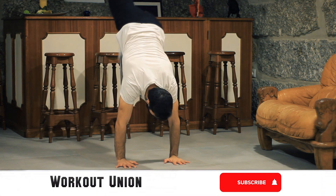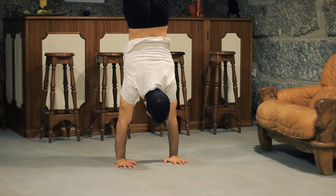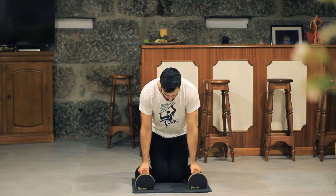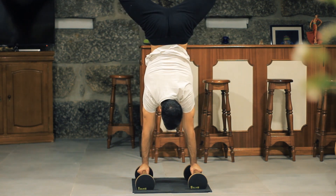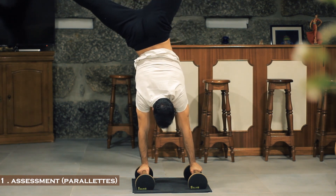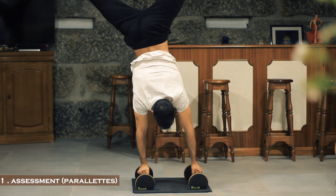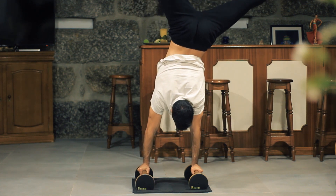Hello Union! This video will be the second one about the one-arm handstand journey, keeping myself right on track. I want to keep it simple, work on the basics first, and then evolve and progress to more difficult exercises the right way — not the way I used to do, which was just trying and trying without getting anywhere for a long amount of time.